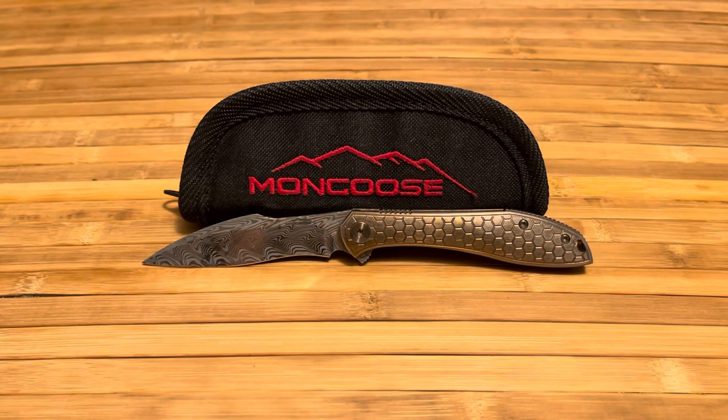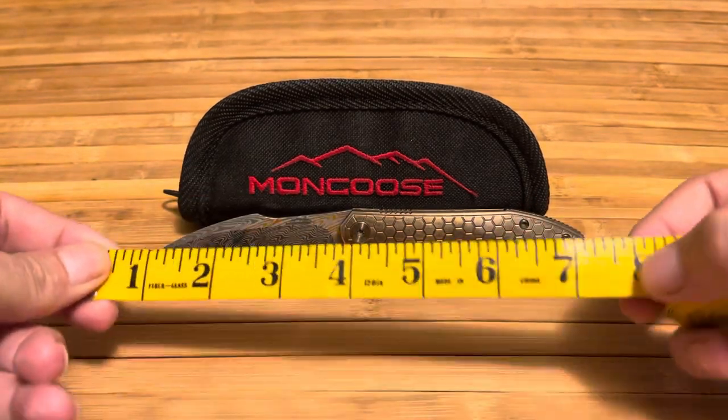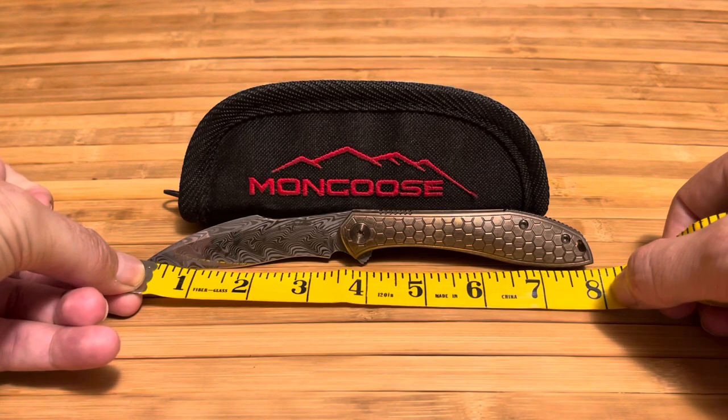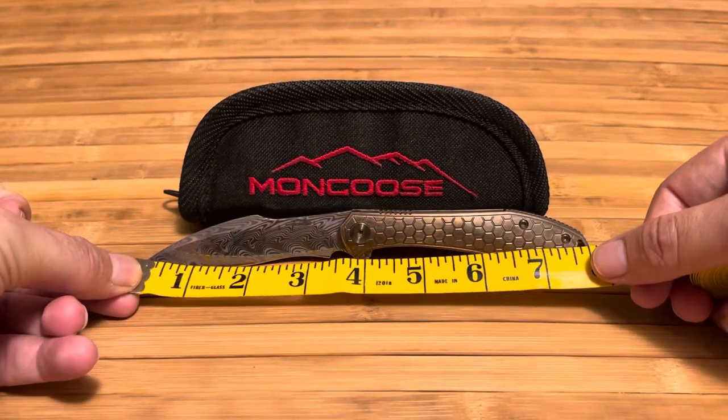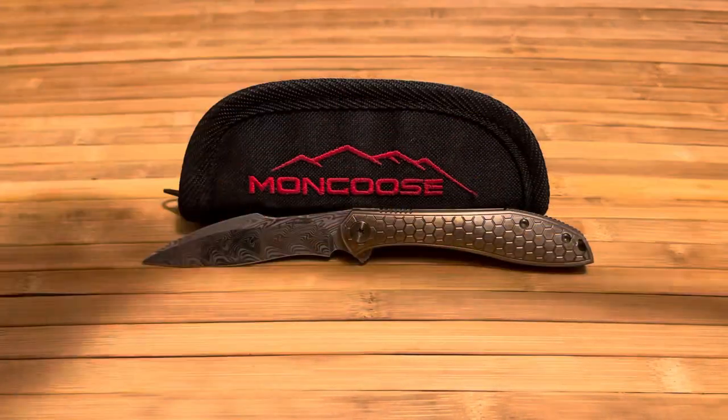Hey guys, Bloodgroove here. I just wanted to do a review of the Jerry Moan Mongoose flipper. Jerry Moan is a custom knife maker out of Dallas. You may not have heard of him, but you've probably heard of Jim Skelton of Skelton Blade Works — Jim worked out of Jerry's shop for a while and I believe was actually mentored by him. The overall length is eight inches, the blade length is three and a half, and the handle length is four and a half inches.